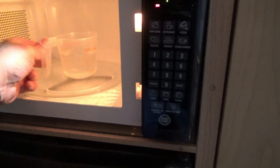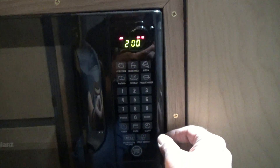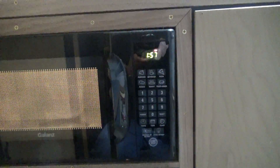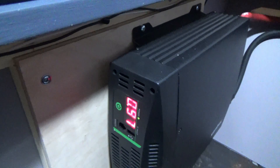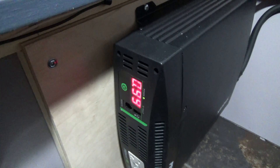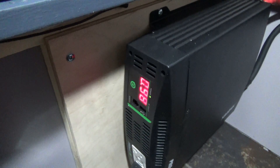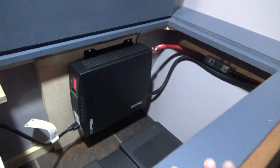Put that in there, set it for about two minutes, and hit start. It is telling us we've dropped down to about 12 volts — now showing 11.8. Everything seems to be running okay.